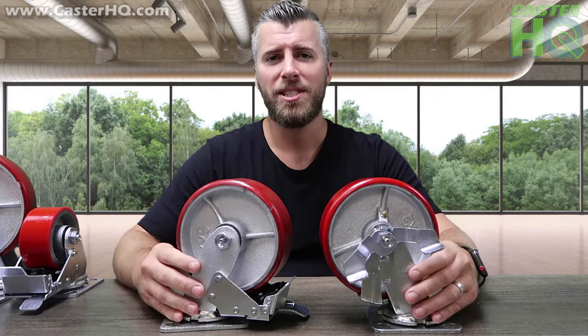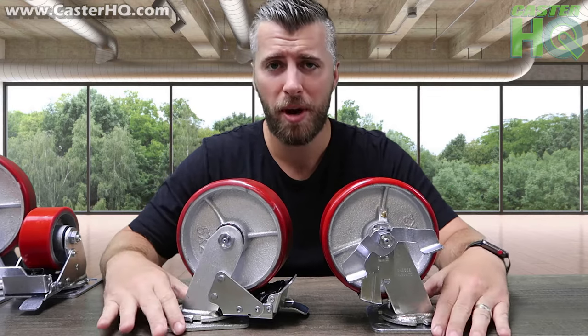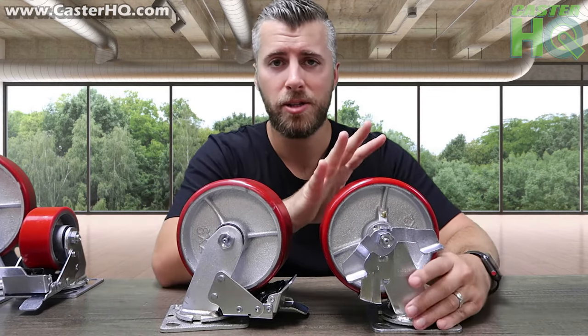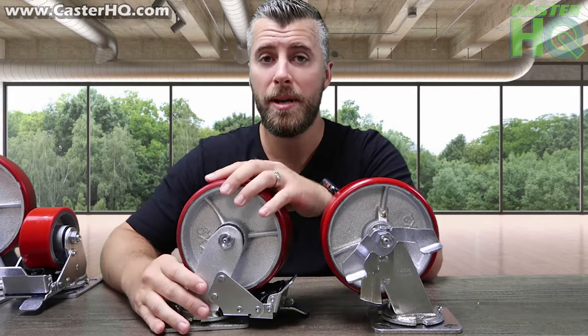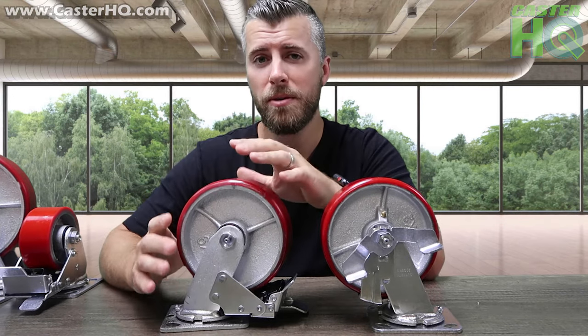Hi, I'm Jordan Wilson with Caster Headquarters, and today we're going to talk about two of the same casters with two different brake options — one being your standard top locking brake, and one being a total locking brake, meaning this locks the swivel from spinning and the wheel at the same time.